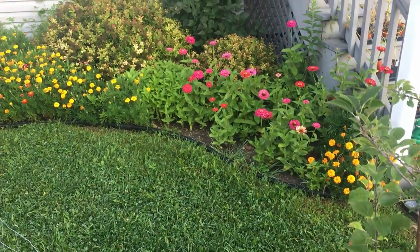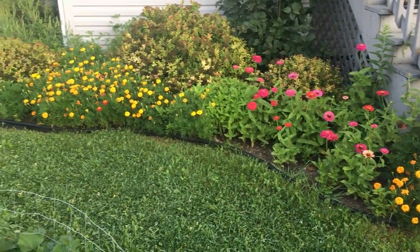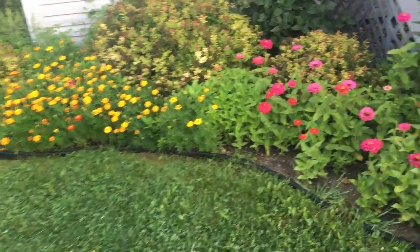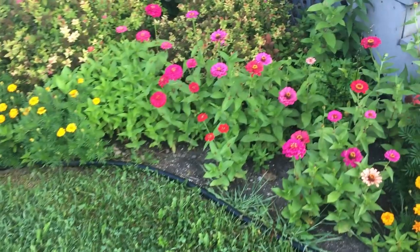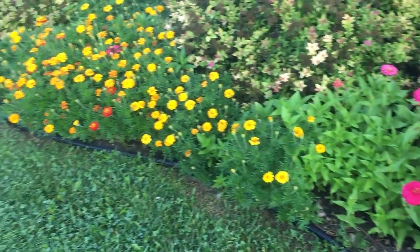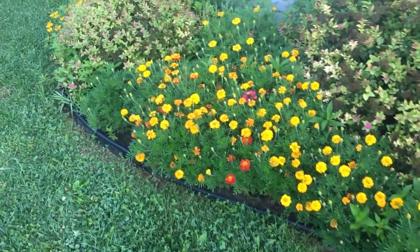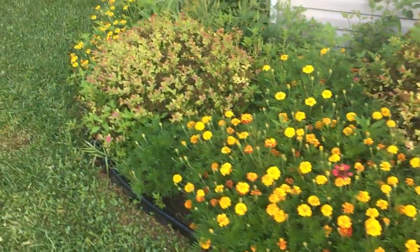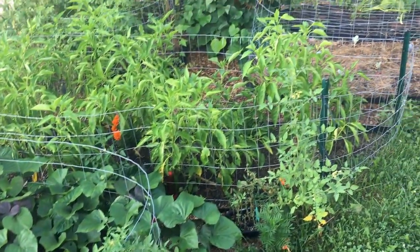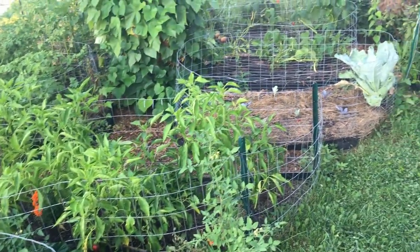One of the things I love about the front of our house is this beautiful pollinator garden. The last two years we've spent a lot more time getting flowers in here — a lot of zinnias, a lot of marigolds — to try to create a space where we can attract as many bees and other pollinators as possible. When you're trying to grow a lot of food, getting those pollinators here is essential.